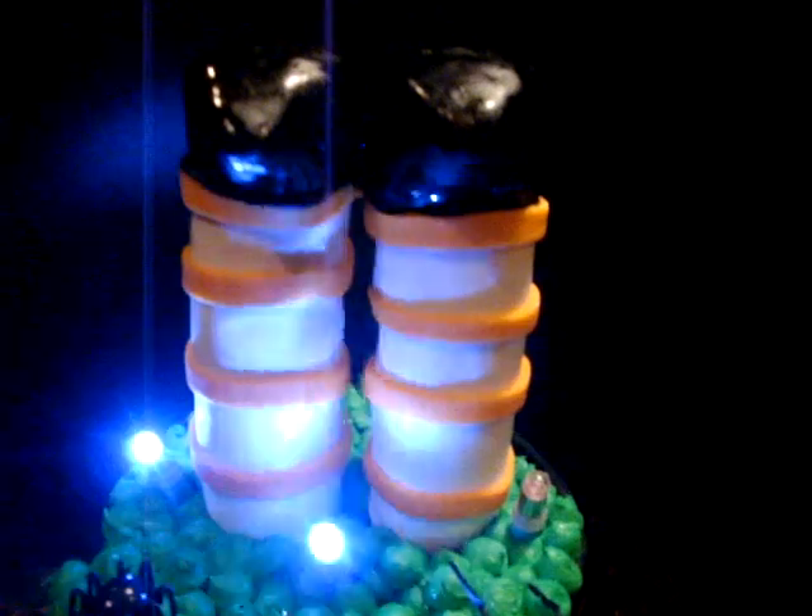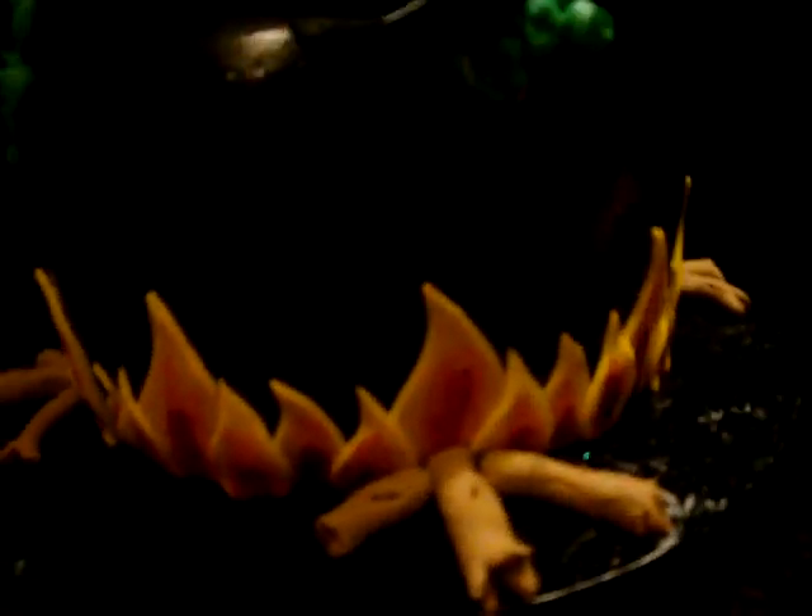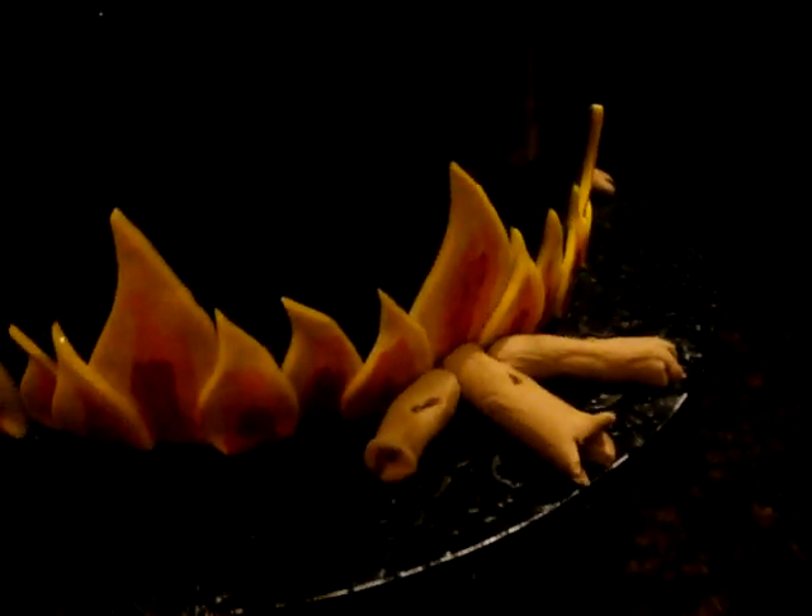Modeling chocolate, then fondant, and I painted and added some stripes to her socks. And on the bottom, I did the flames for the fire. I had fondant as well, and then I hand-painted them all with yellow, orange, and red. And then, of course, some fondant logs.